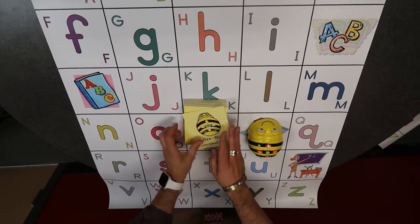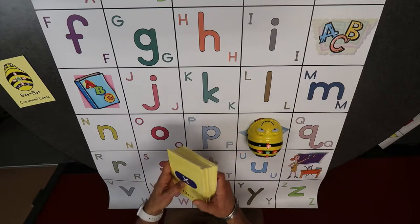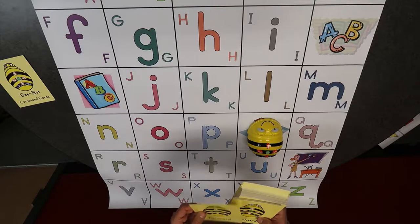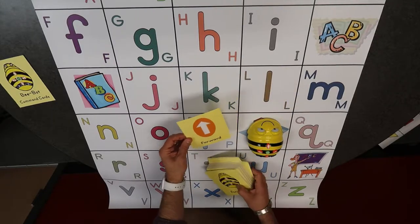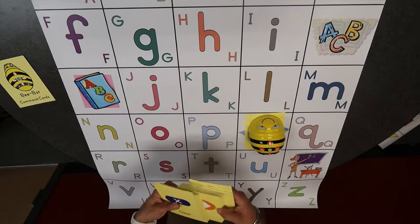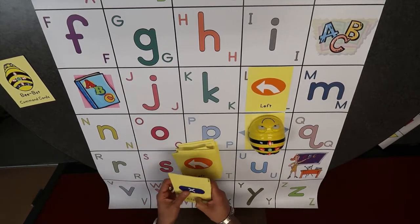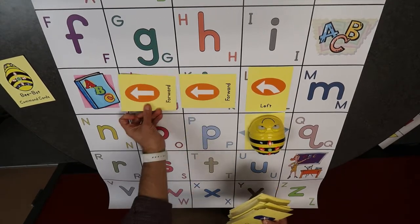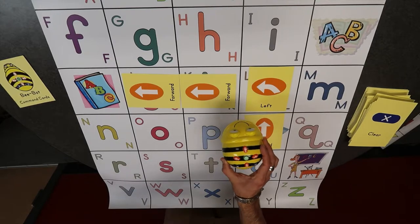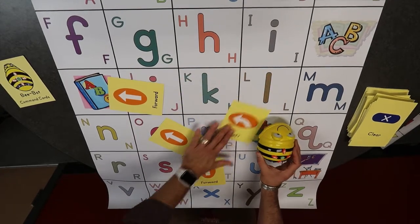The last thing I want to talk about is these planning cards. These are going to be really helpful for kids when they're planning out the coding they're going to be doing. For example, maybe I want to help a kid plan how to get to the letter J. For kids who are brand new and don't know how to do this, they might lay out: I'm going to go forward one, then I need to turn - finding the card that turns and figuring out which way. So here: go left, then forward, forward. Now I've planned out my path - I just press the buttons: forward, turn, forward, forward. Let's see.